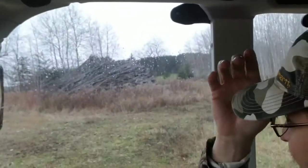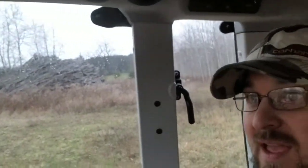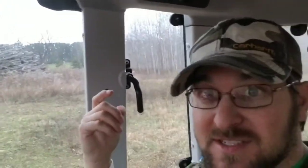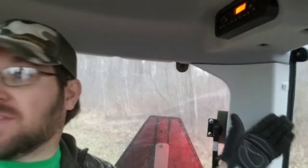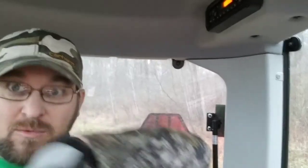When I bought the property, this big pile of tops and logs were already here from when they harvested the woods. Behind me the woods are nice thick slash popple — some of the thickest in the area — and there's a lot of deer bedding in it.